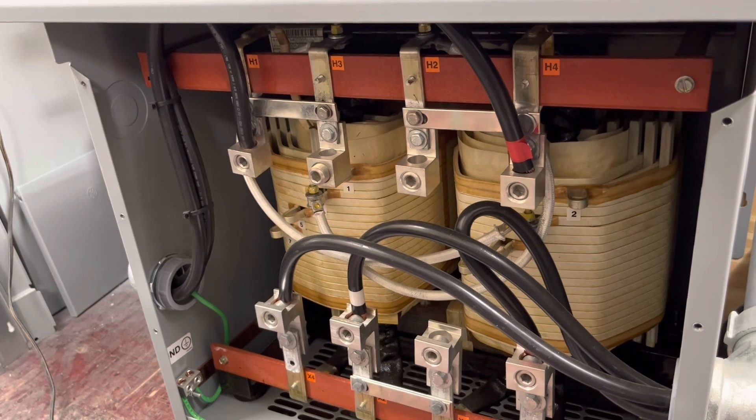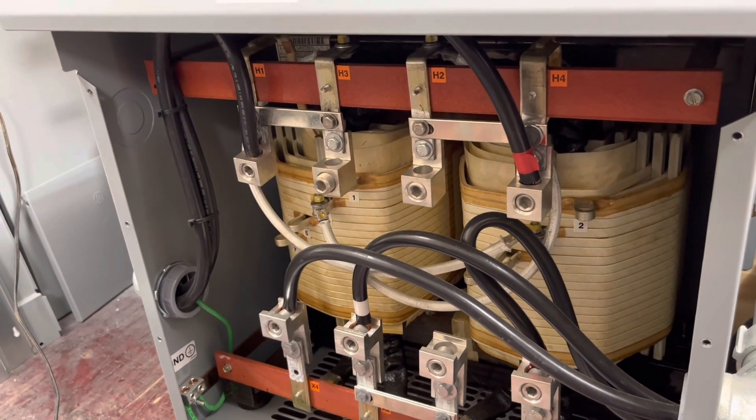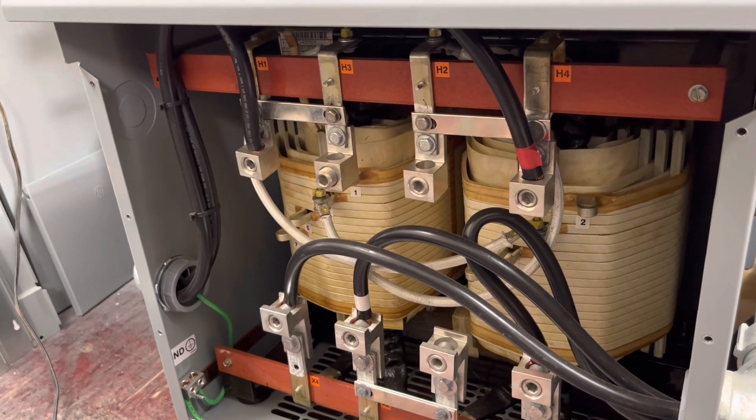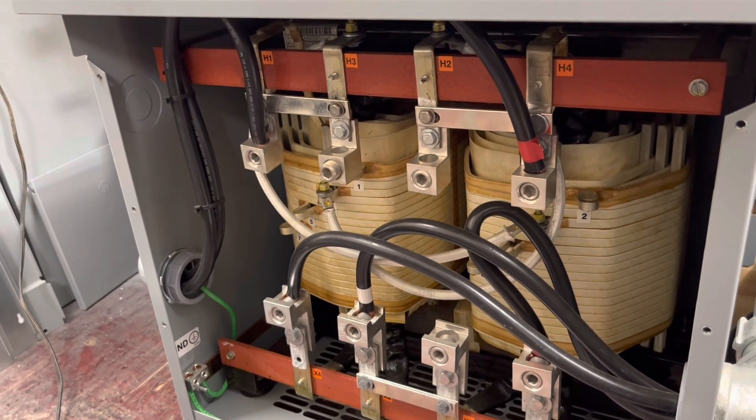That's one of the reasons I'm using two Solark 15Ks — to ensure I don't have that problem. With two of them in parallel, I now have 12kW per line: 12 on line one, 12 on line two, for a total of 24kW.